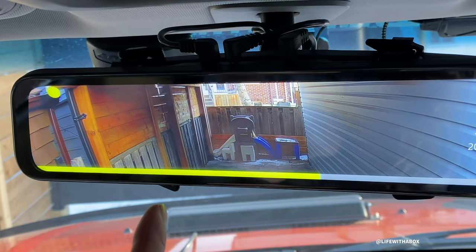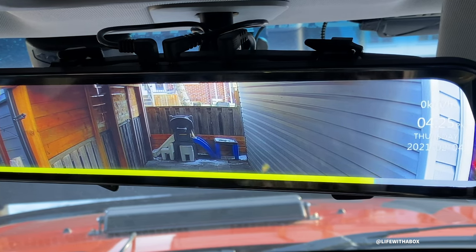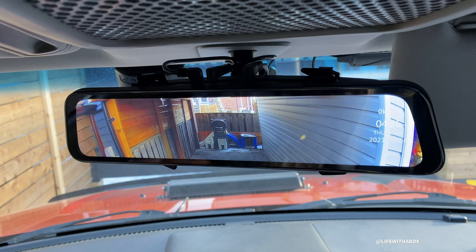What it's doing right now is it's sensed a shock, so that's why it's recording, thinking I might have gotten into an accident. Another thing with this is it's voice activated. With a command of my voice, I can choose which camera to show - so it's kind of hands-free.